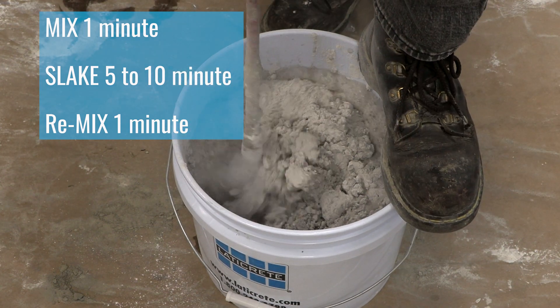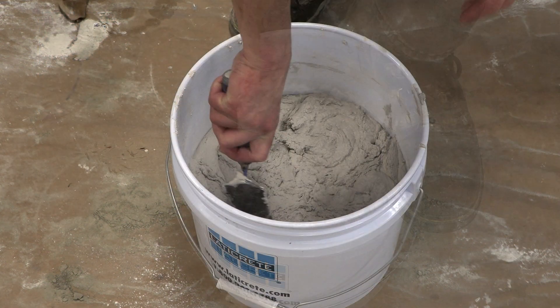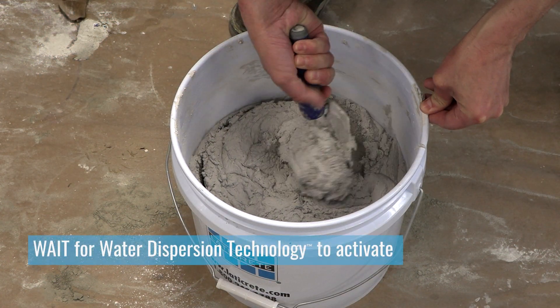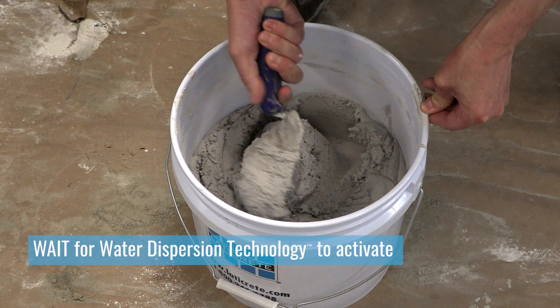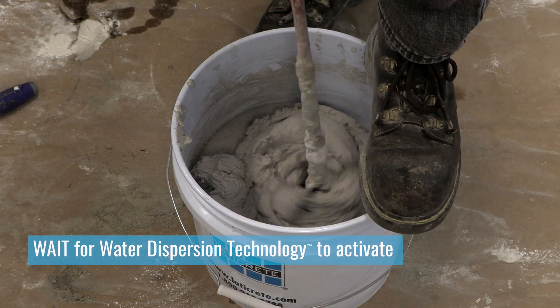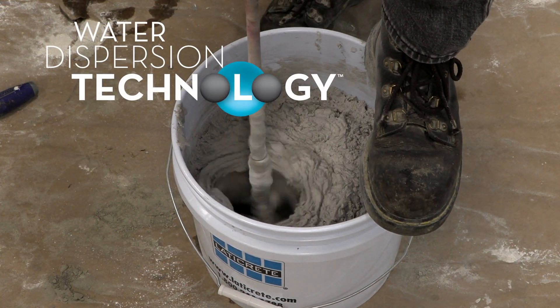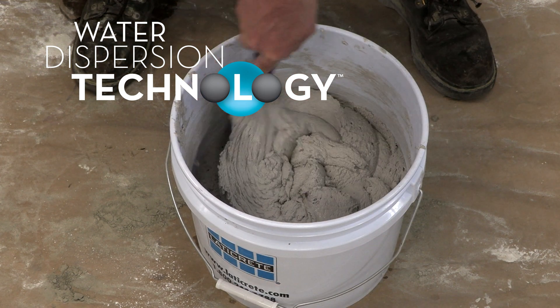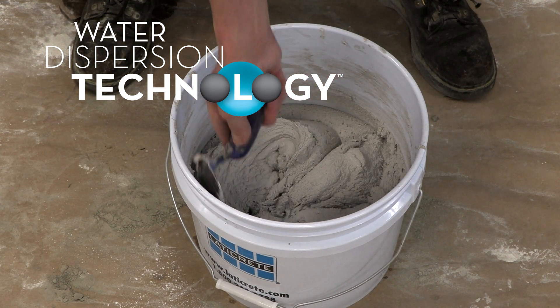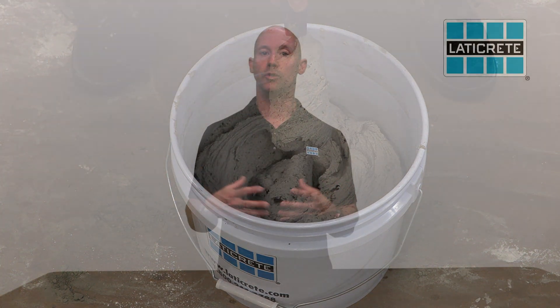What you'll notice with this new product is when you mix the first time, it may look a little dry. But wait — the water dispersion technology needs to kick in. That happens during the slaking process. If after you mix it the second time it still looks a little dry, you could add a little bit of water, but we don't recommend adding too much. The water dispersion technology takes a while for this new aggregate to soak up that water and give you that creamy consistency you're used to.